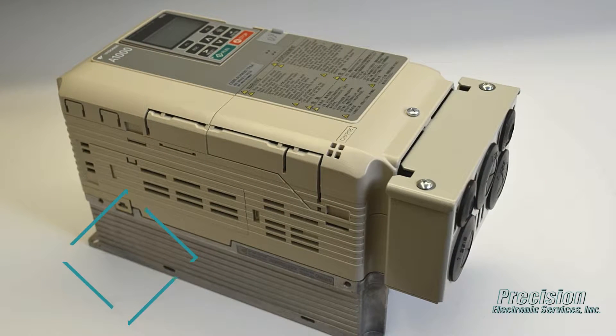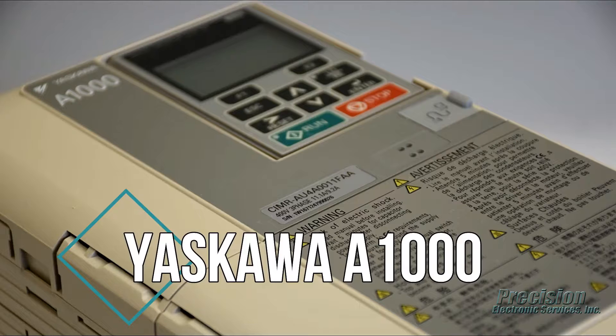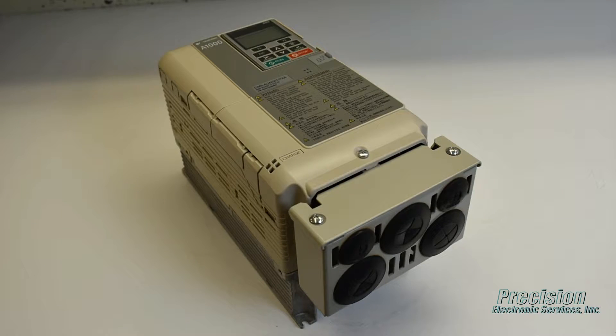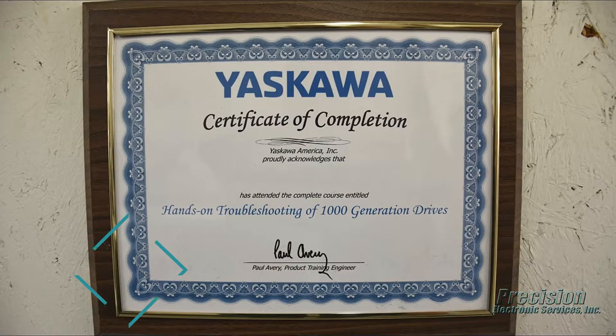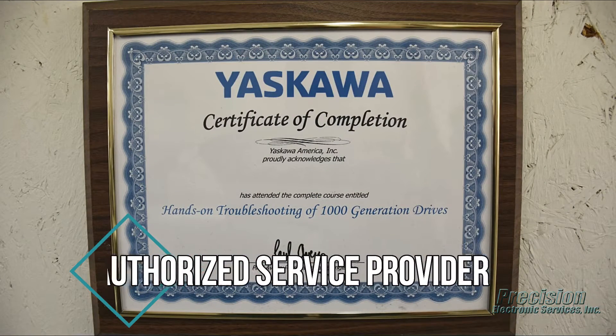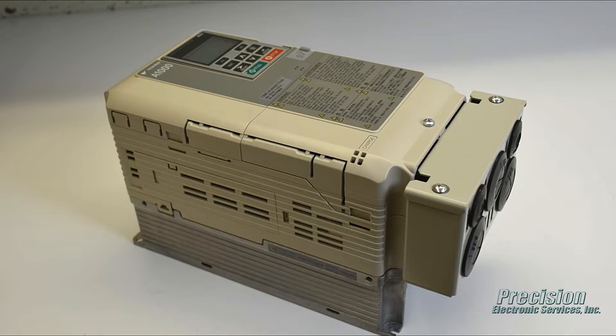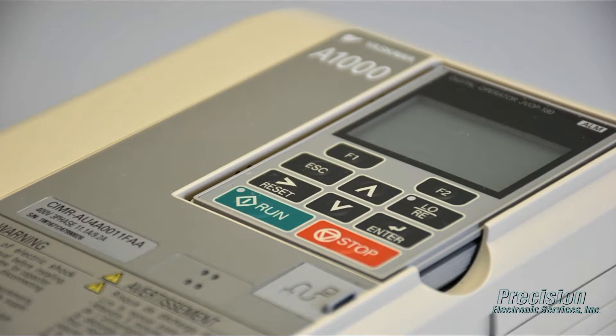Welcome to PES Video, featuring our capability for repairing the Yaskawa A1000 series of AC drives. For all models and sizes of this drive, we are able to provide a fast, low-cost repair solution to save you both time and money. Precision Electronic Services is an authorized service provider for the Yaskawa A1000 series of AC drives, so you can depend on a high-quality repair from our factory-trained technicians.